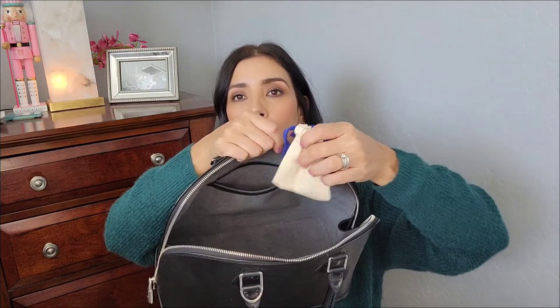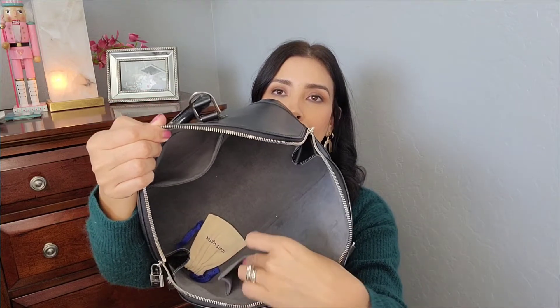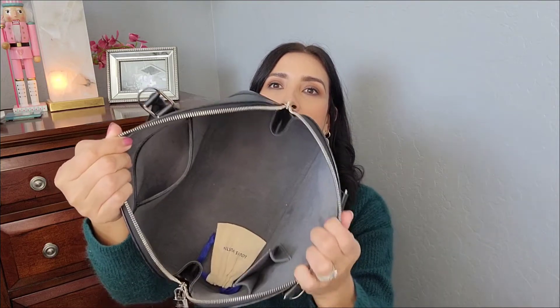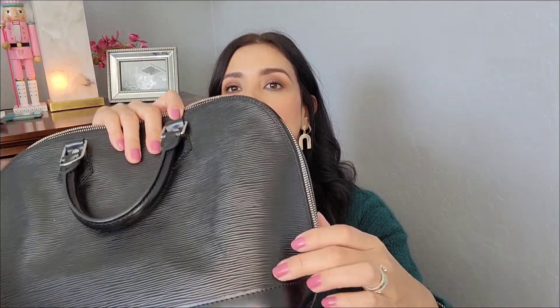Inside it's nice and clean. It came with the Fashionphile dust bag, the key, and the lock. It did not come with the clochette — the thing that hangs here — and it does not have a strap, but it does have D-rings to add a crossbody strap. I may look online for a nice black strap with silver hardware to match. Inside there is a slip pocket, and what I think was a cell phone pocket for old-school slim phones, but you can put anything in there like a lip gloss.